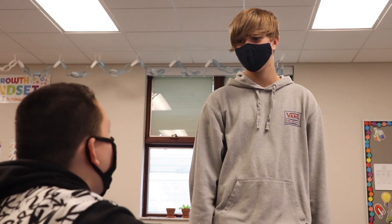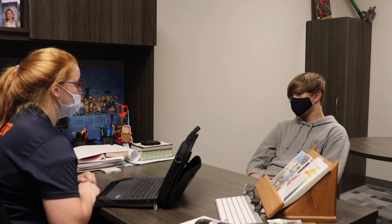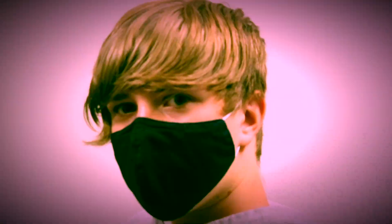Hey, why are you staring at me? Your mom has been worried about you, calling the school to see if something's going on with you. Are you listening? Okay, let's get you back to class.